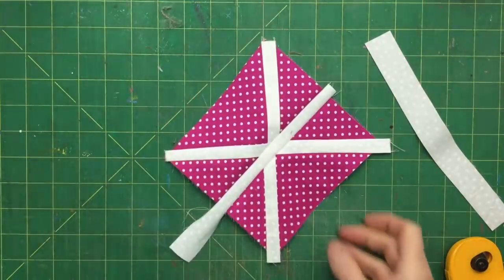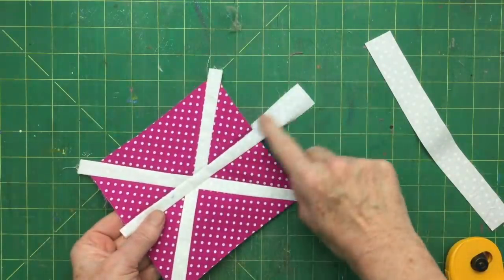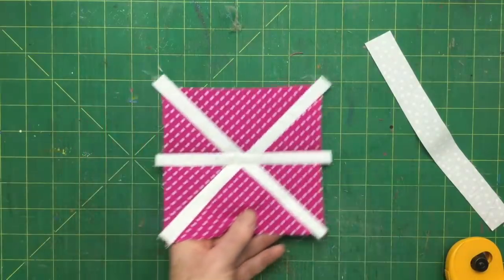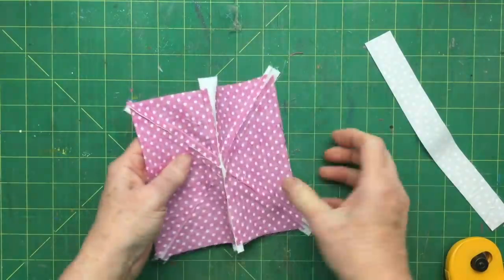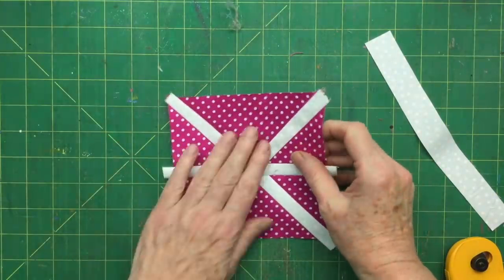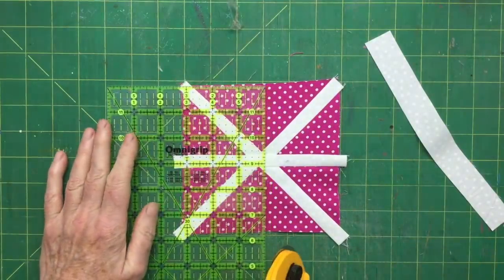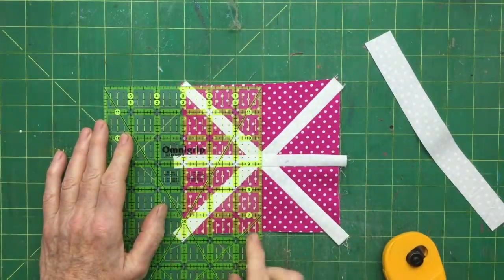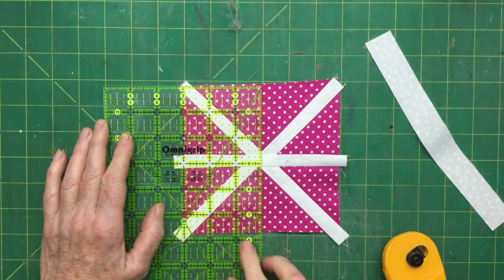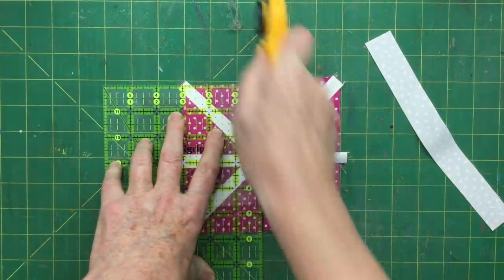We're going to sew those two on now. It looks like this — we've got that one on there, and I'm going to just cut off a little bit like so. Then the final cut is through quite a lot of layers because on the back you can see all those seams all pressed neatly inwards. For the last cut, again we're looking carefully at where the three inches is — it goes right through the middle, lining that edge and that edge and that edge up — should be perfect.